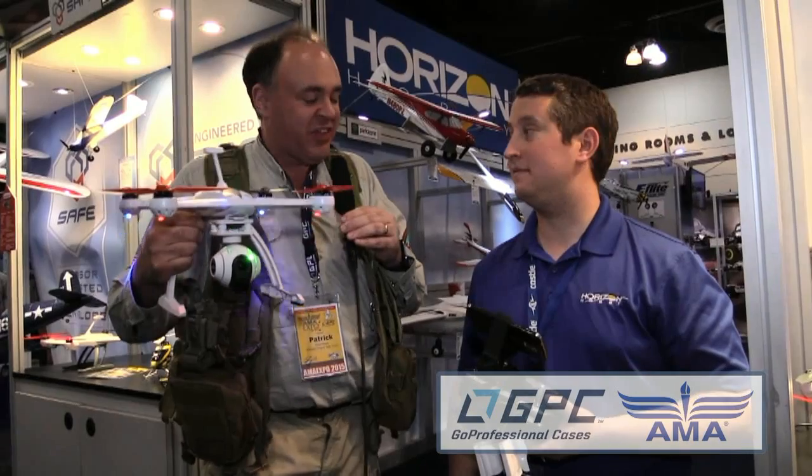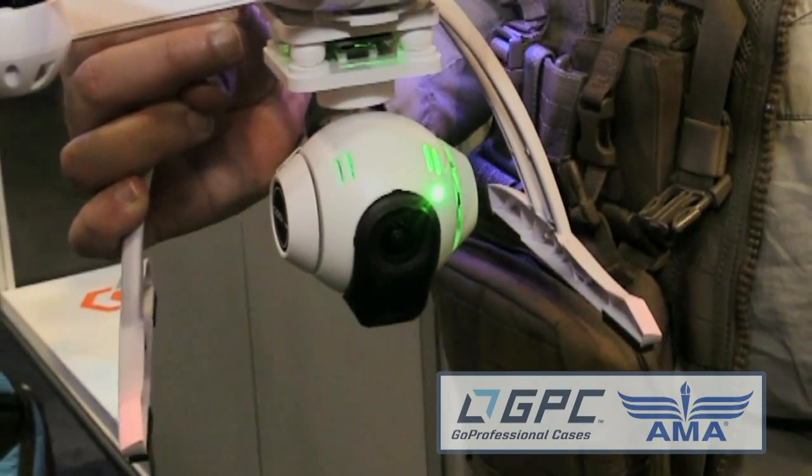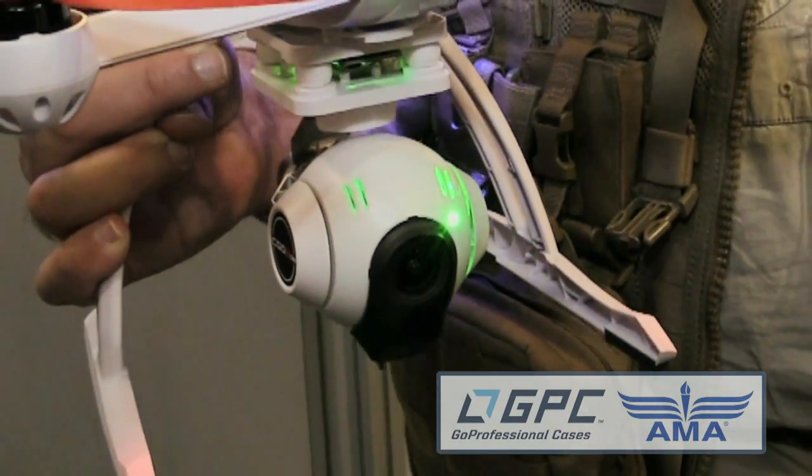Really cool looking. And I figured we'd start with this one — it's the 350QX3. What do we got here? We've done some modifications to the existing platform, but not so much out of the realm where you couldn't upgrade your old one. The cool thing we've got on this is the new camera system.